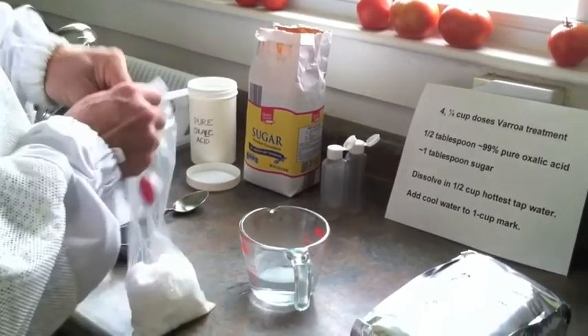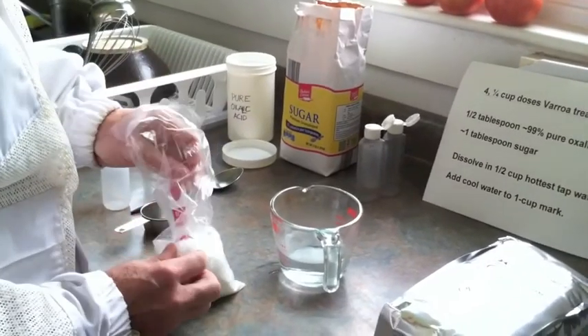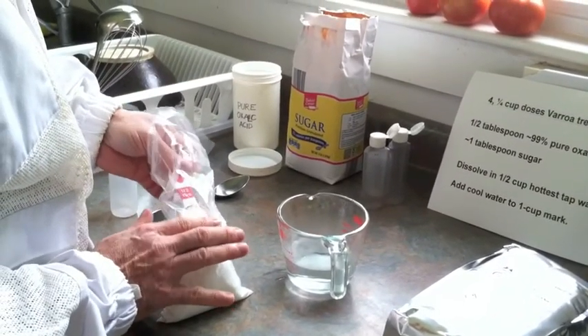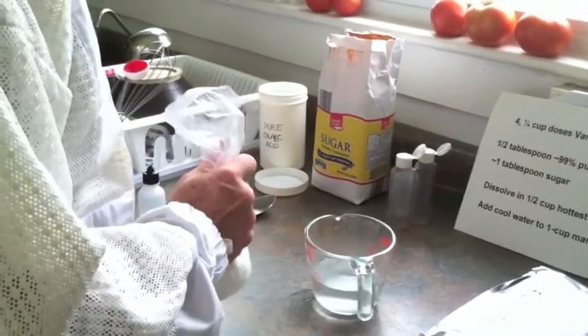So I want to measure out one half tablespoon. Here is a one half tablespoon measure. I want it to be level. I put it in the hot water.